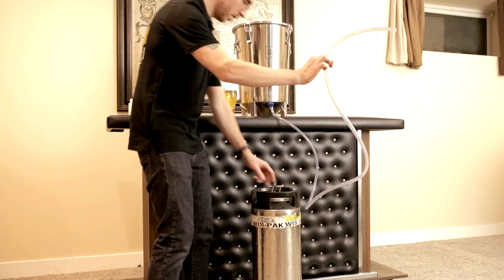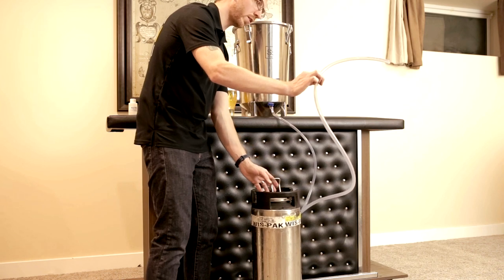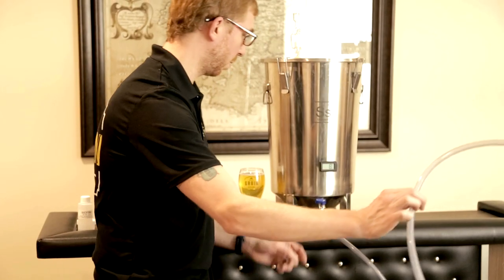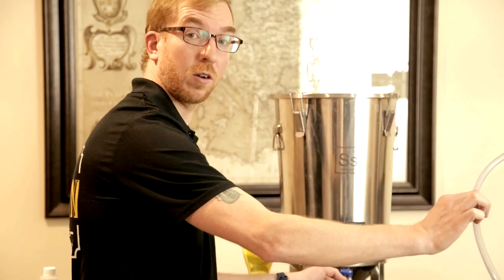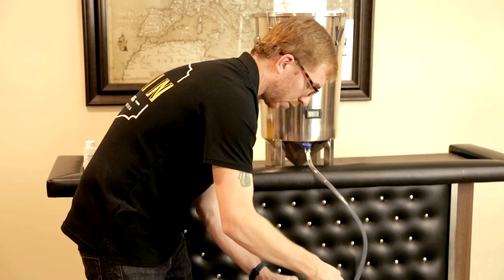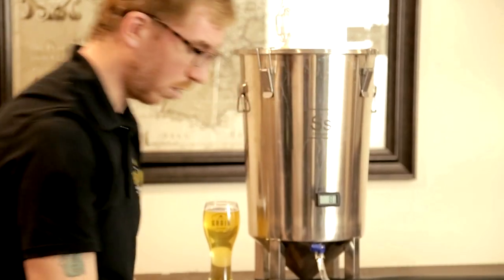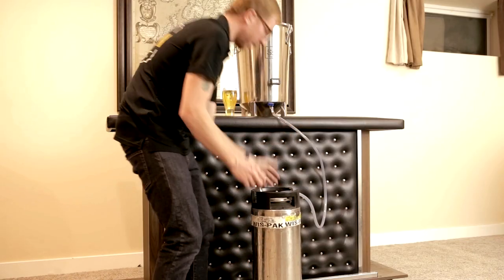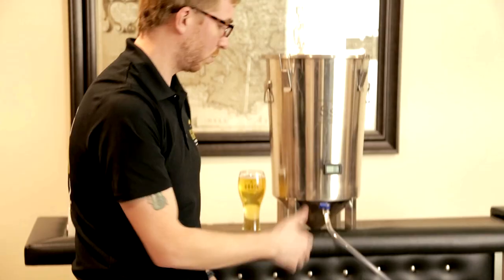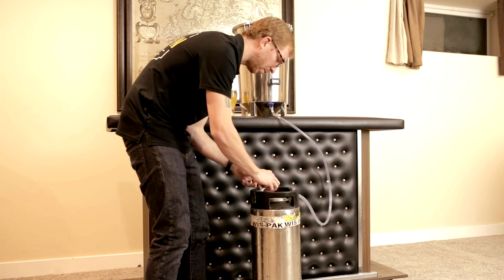Once you're ready, purge all the CO2 out and get your lid out of the way. Take your tubing — whether it's coming from a valve or your auto siphon — and get it in there, making sure it's all the way at the bottom of your keg. You do not want any splashing, so make sure it's all the way down. Sometimes that's tricky because when tubes are cold they may coil a bit, so check that it's right at the bottom.